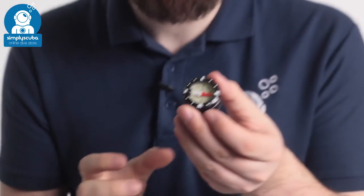So if you want a compact little compass, take a look at the Scuba Pro C1 Wrist Compass. If you missed our latest episode of Weird Wednesday, you can click on the link at the top to watch that. Thanks for watching. Safe diving.